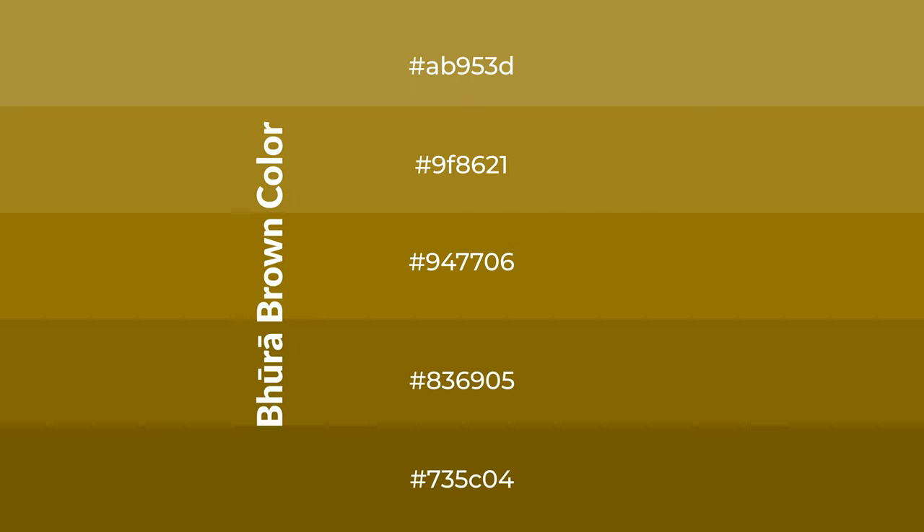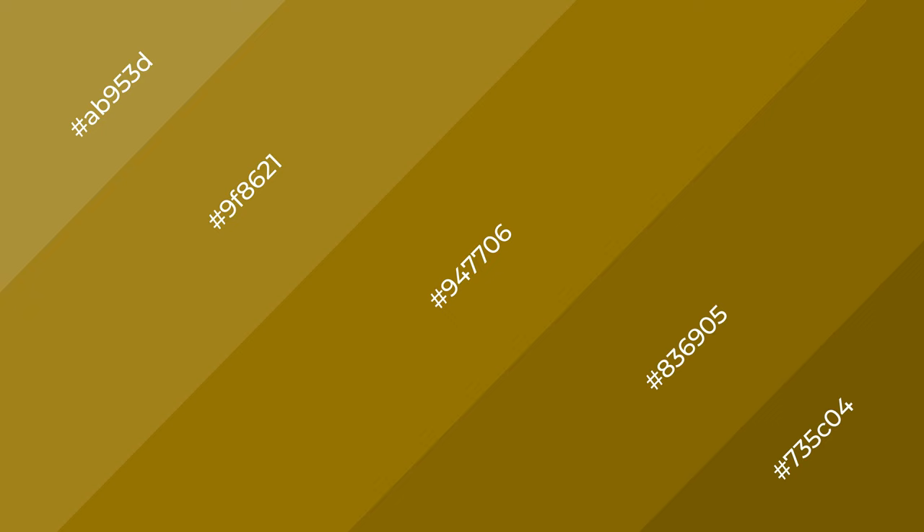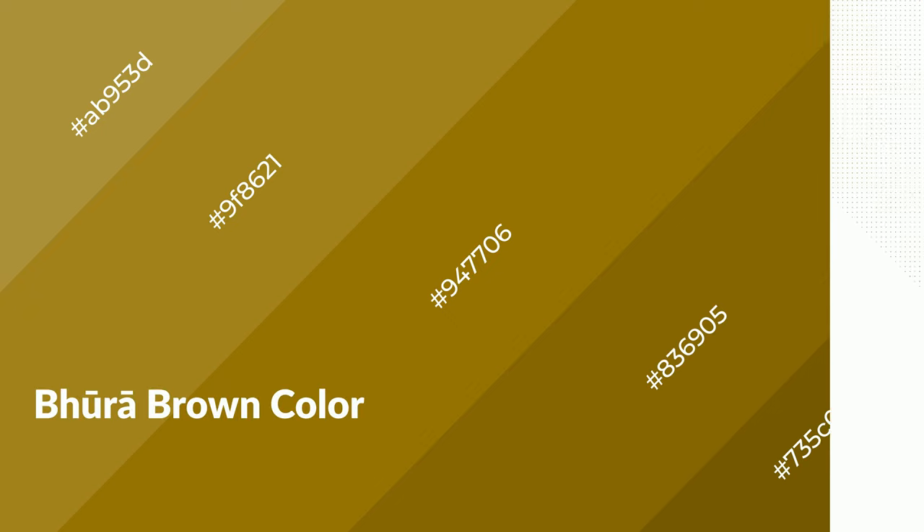To generate shades of a color, we add black to the color, and it is used in patterns, 3D effects, layers and shades create depth and drama. Brown is a warm color, and it emits cozier and active emotion.